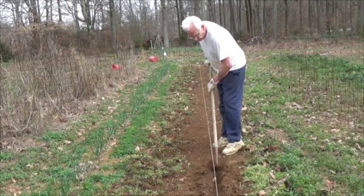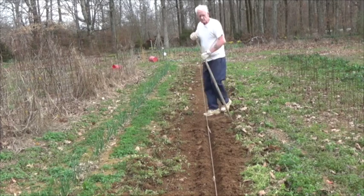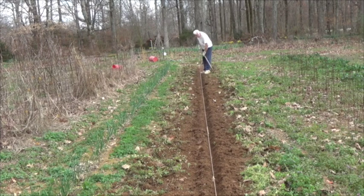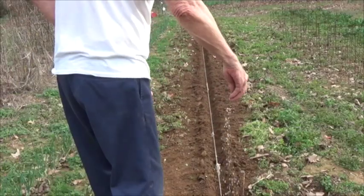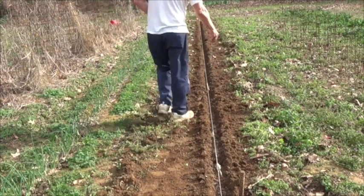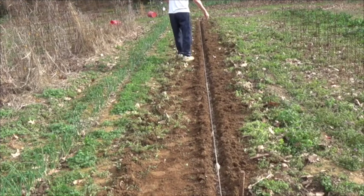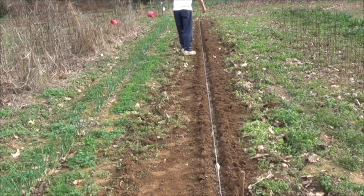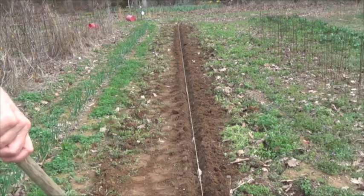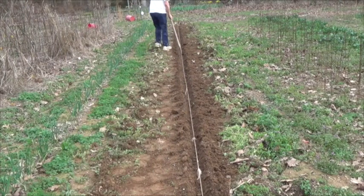Now using my furrowing hoe, I'm going to open up a furrow to receive the plants. Now we need to add some fertilizer and I'm using triple 13, that's a balanced fertilizer. Now drag that furrowing hoe back through that furrow to mix the fertilizer in with the soil.